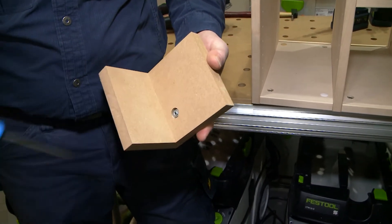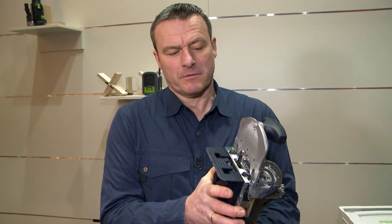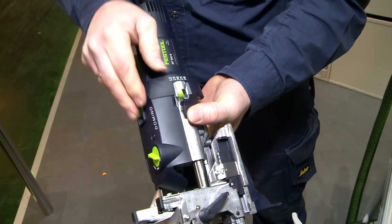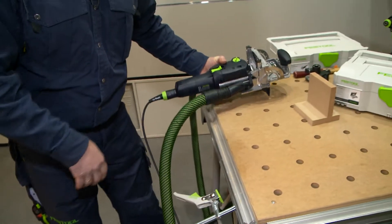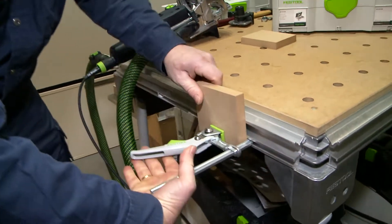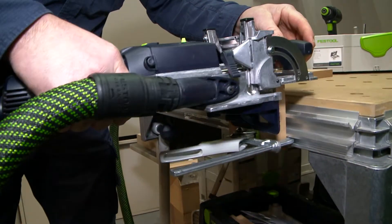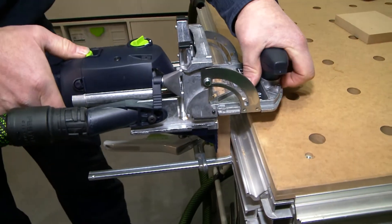The DF500 is prepared with an 8mm milling drill. The hole depth is set to 15mm, and now we can start with the milling. I clamp the whole thing into my multifunctional table, place the milling cutter on the workpiece, and mill the first hole.